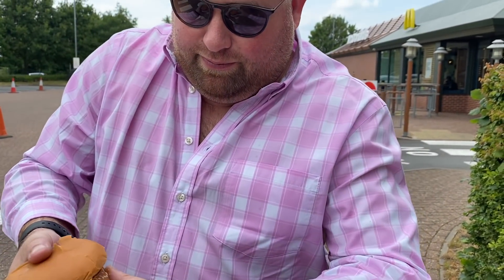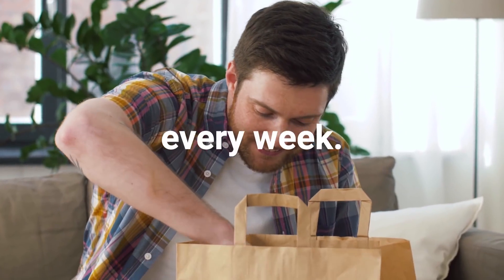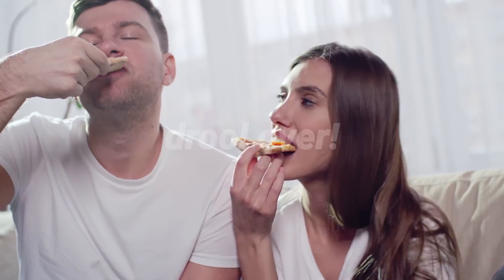Hello everyone and welcome back to Food Review Club. I present to you something you never thought would be documented on video — the McDonald's secret menu. Now in America they go mad for this one. It's called the Mook Gangbanger.